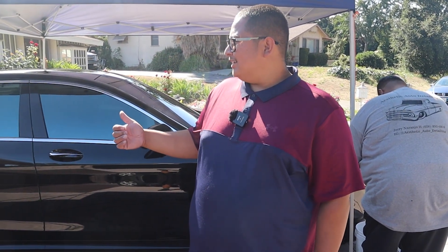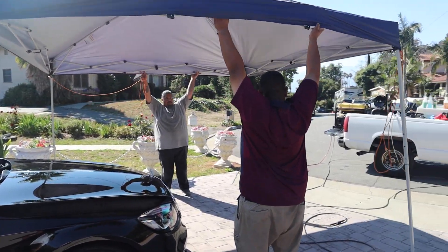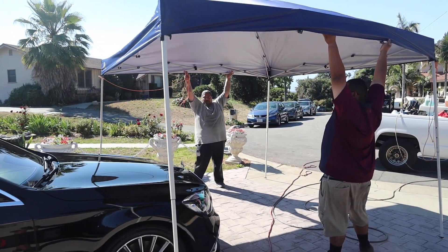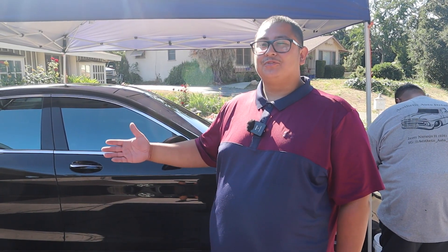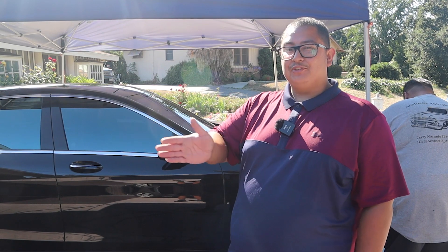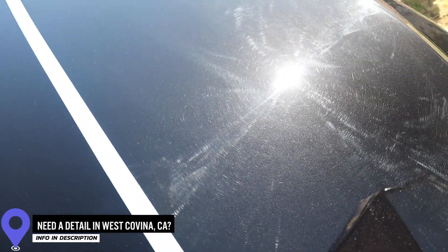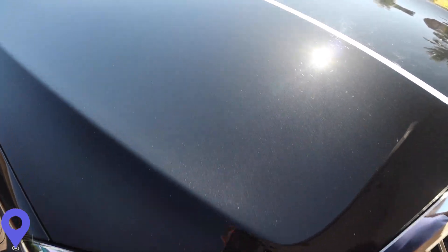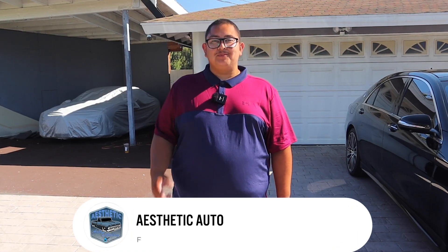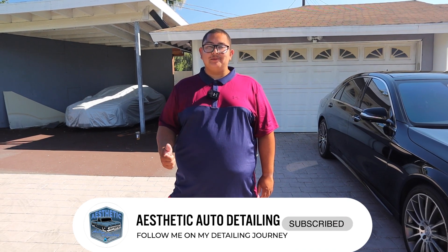Alright guys, right now we're going to move the canopy all the way to the left so we can start working on the left side in the shade. With that, we're going to reveal pretty much how the front end is going to look — the hood. We did a 50/50, so we should be able to tell the difference. What do you guys think about the results? Drop it down in the comments below. If you guys need a detail in the West Covina / LA area, contact me — my information's down in the comments below. If you want to see more detailing content, like, subscribe, and stay blessed.